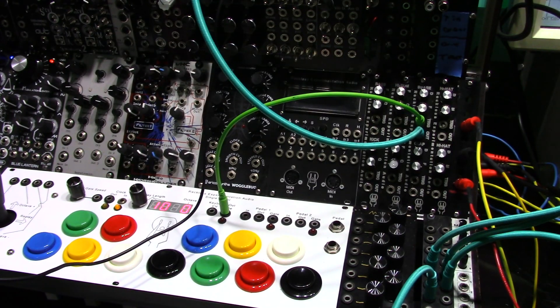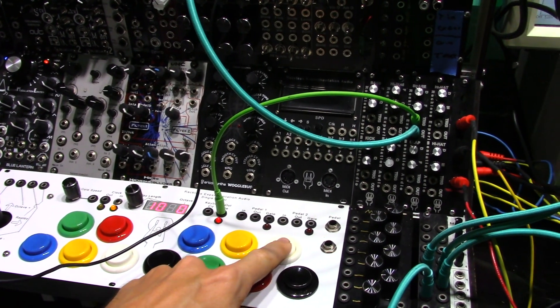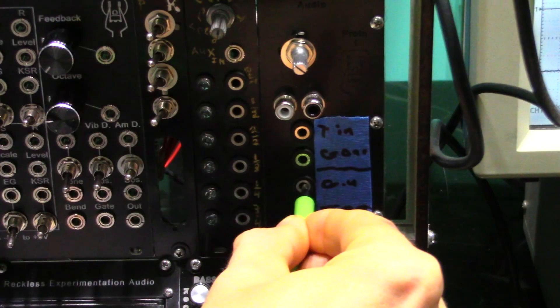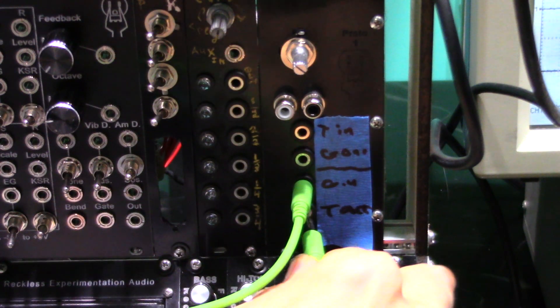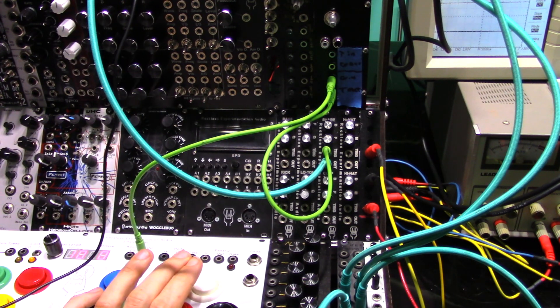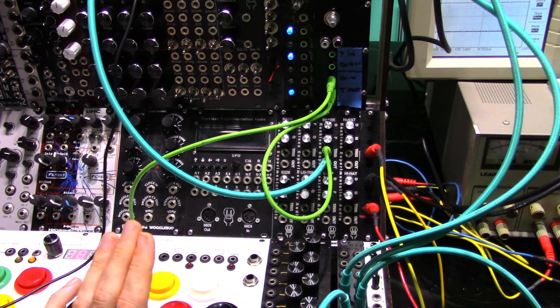If we connect a gate input directly to a percussion module, we may get a sound like this. Now, with the gate converted to a trigger pulse, we get this. Much better.